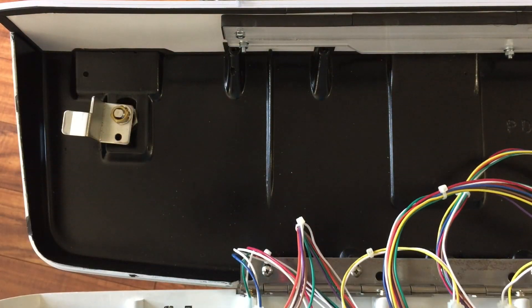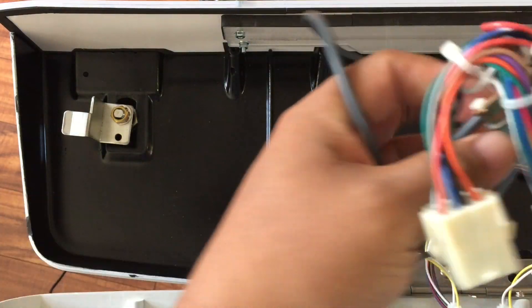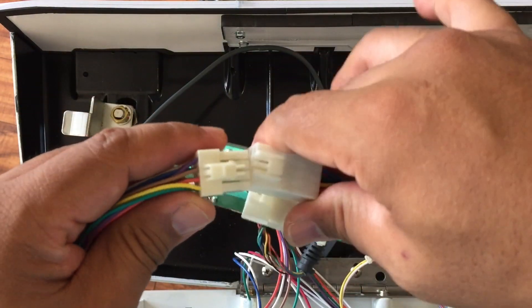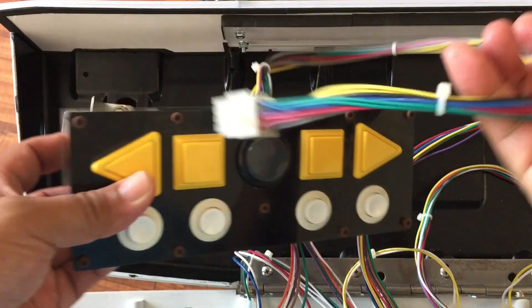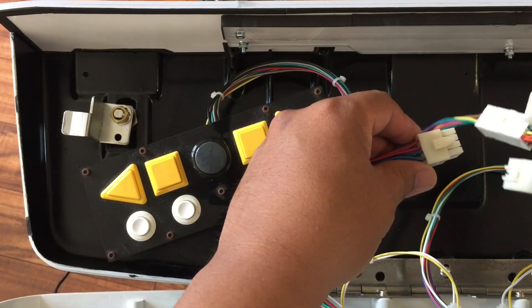On the next video I'm going to be making the PCB mount and demonstrating these PCBs in a six-button panel. I'll also show you how to cover up that hole if you have a Blast City panel. Anyways, hit that like button and subscribe and I'll see you guys next time.